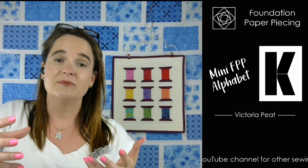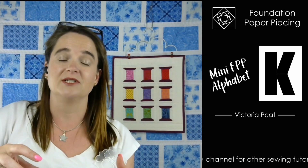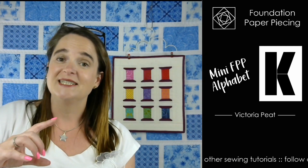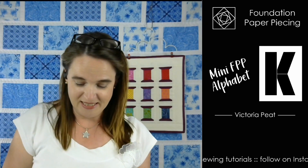In this series of videos I'm showing you in real time how to sew each of the individual characters, so that if you ever happen to get stuck or you're not sure what you're doing, you can watch and see how I sew in real time. As I mentioned, today we're going to do the K, so let's have a quick look at the pattern.